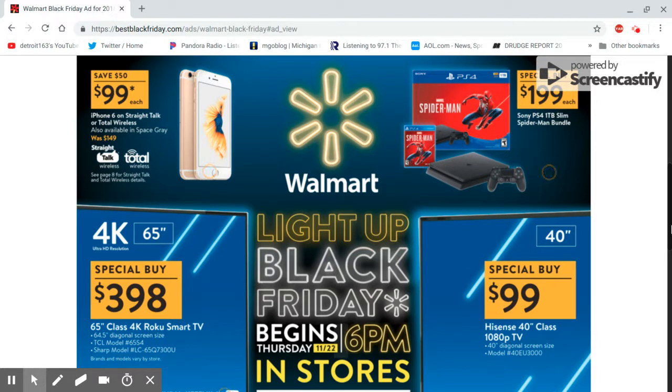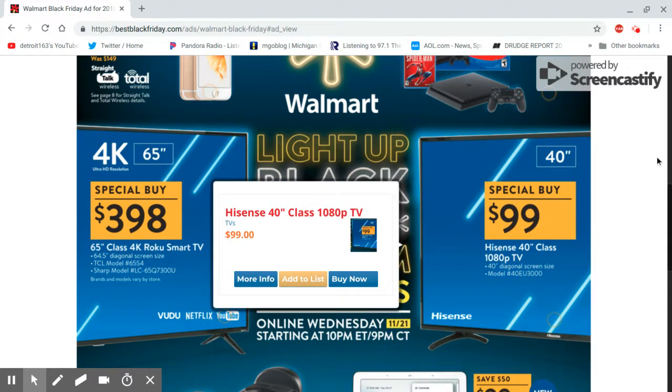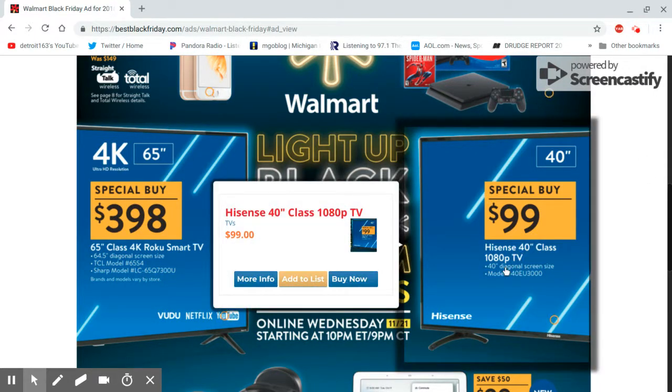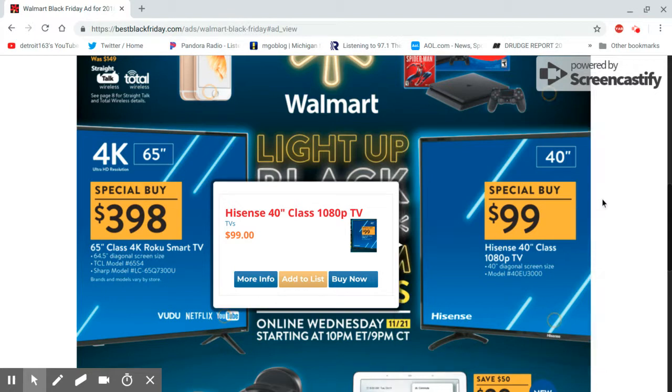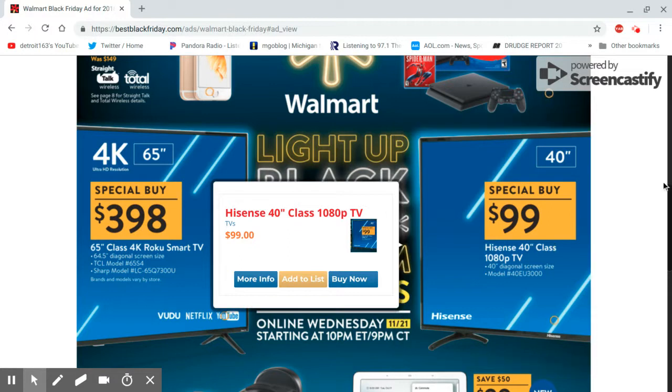The first thing that pops out at me is this TV here for 99 bucks. I'm sure they're not going to have much of them. It's a 40-inch 1080p TV — Hisense. I've seen that brand before. Now I'm not saying you might not want to use this as your regular TV, but this might be good as a monitor. You know, hook your laptop or computer up to it and use it as a monitor.